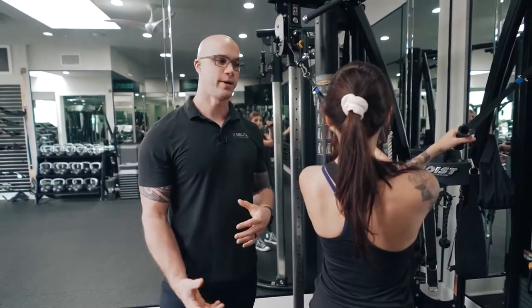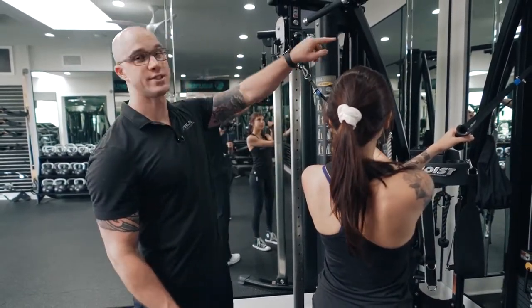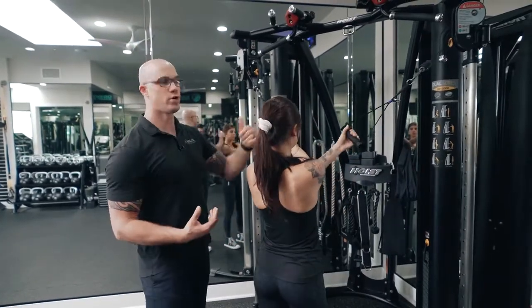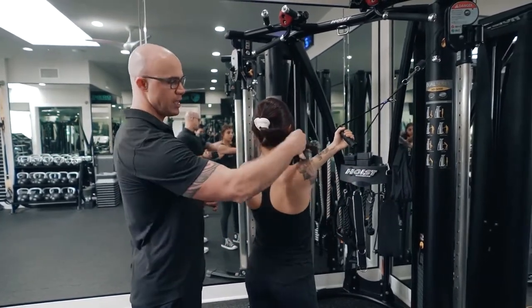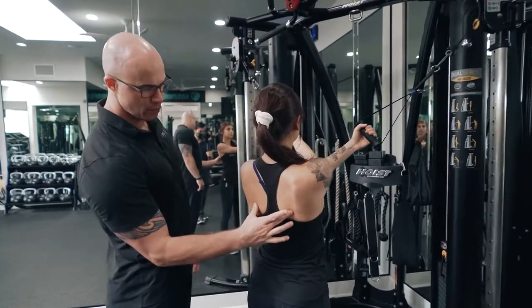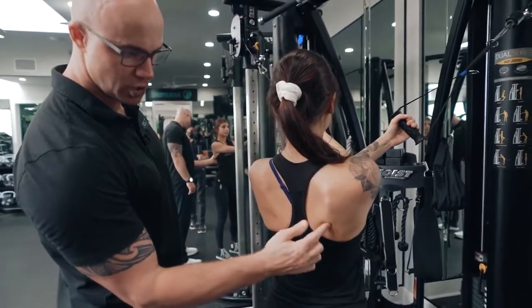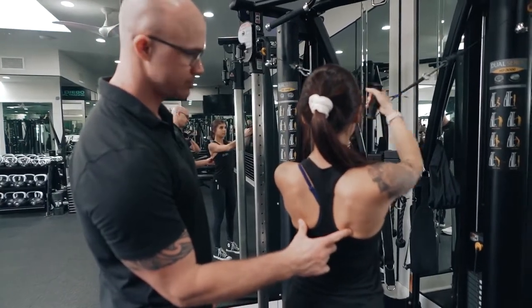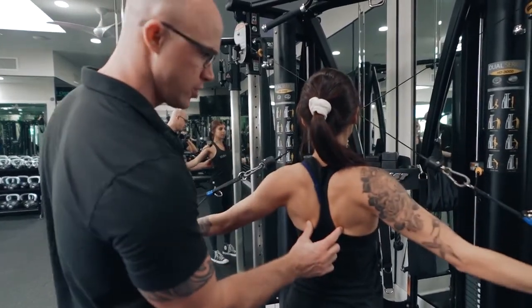Another way to target the lower traps is by using a cable system with both cables set up at the max height. We grab the cables with an alternating grip and focus our energy on bringing our lower traps, which attach to the bottom portion of the shoulder blade. Pull the cable system apart, pinching nice and low here.